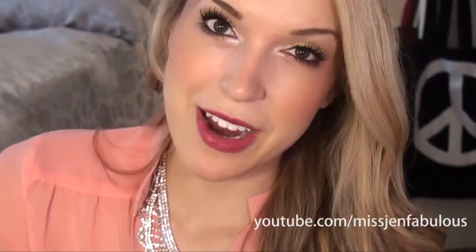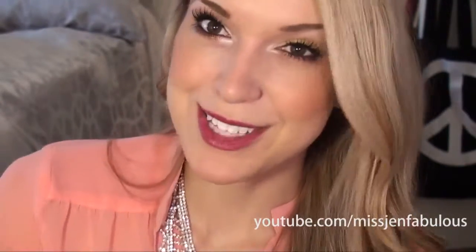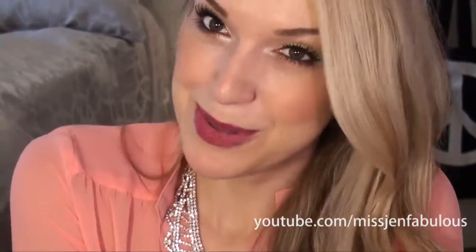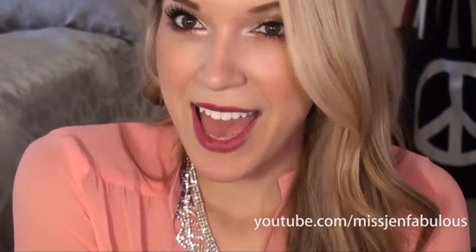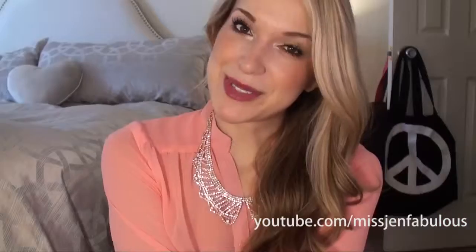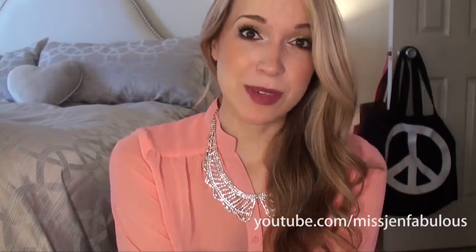I think this is a beautiful makeup tutorial — very affordable and easy to recreate, all drugstore products. I hope that you enjoyed it. Here is the finished makeup tutorial from afar — I think it's beautiful, definitely has a pop to it. The cheeks, the eyes, and the lips all look beautiful together, so I hope that you enjoyed this color combination.